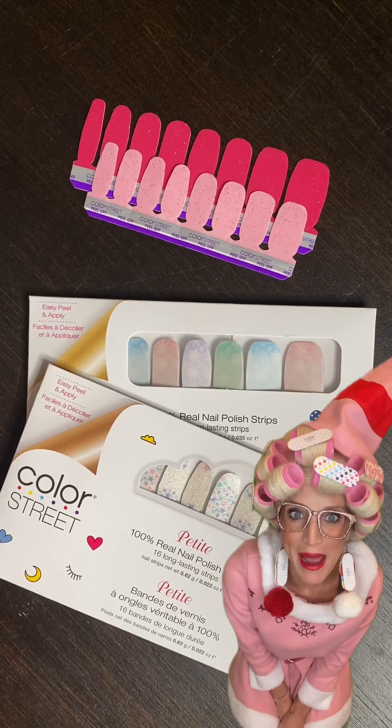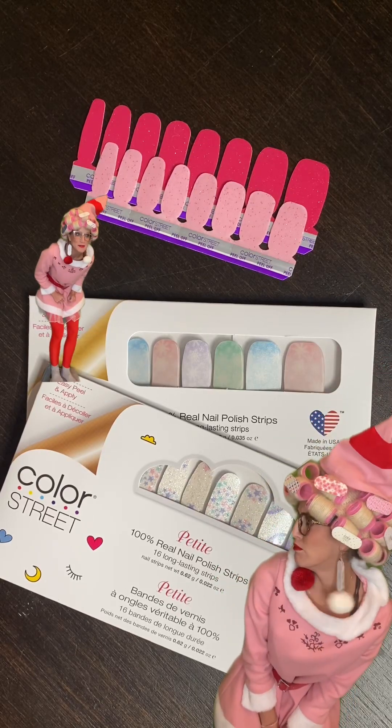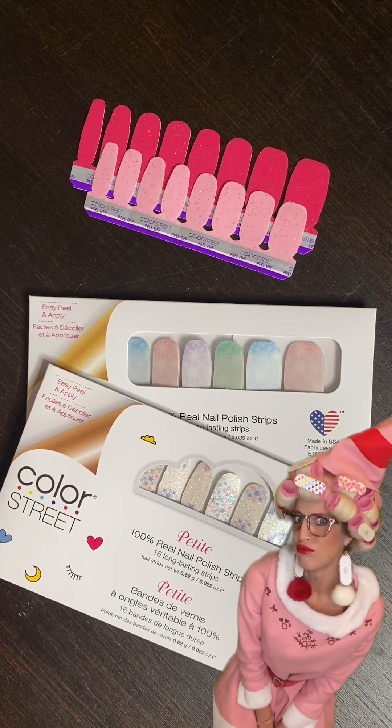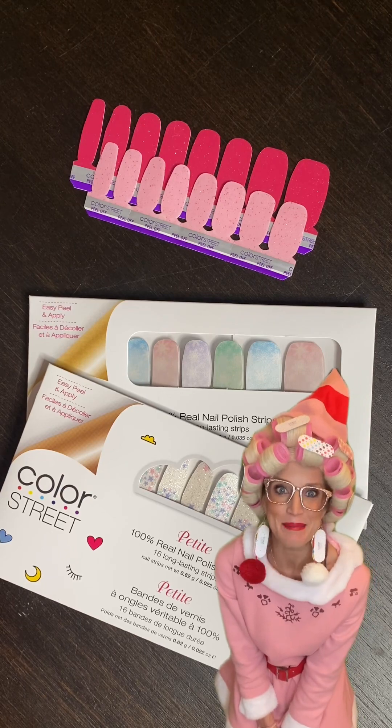Hey guys, did you hear Petites are back? Yeah, and don't let them intimidate you because you don't have to have teeny tiny fingers to make them work. You know what? I think she might be right. Let's take a peek.